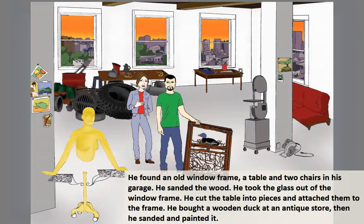He bought a wooden duck at an antique store. Then he sanded and painted it.